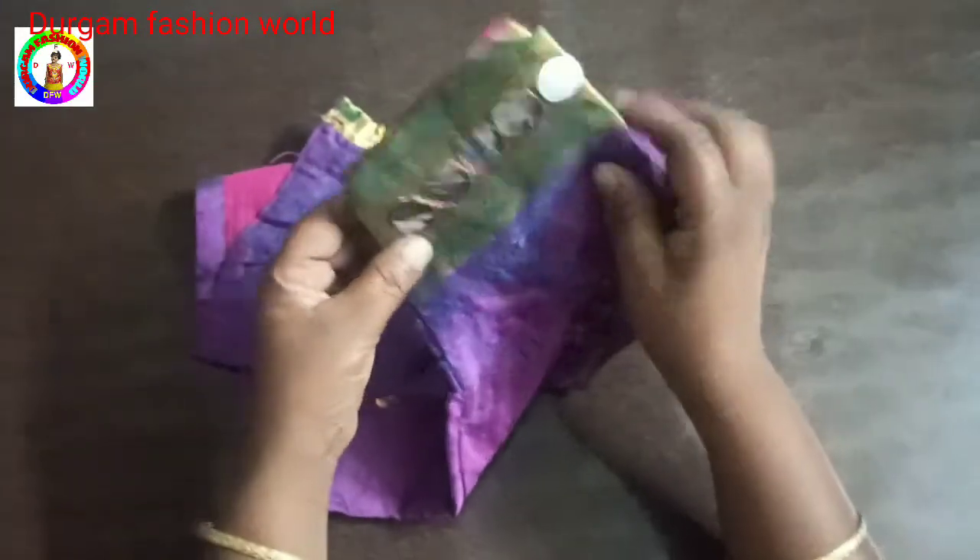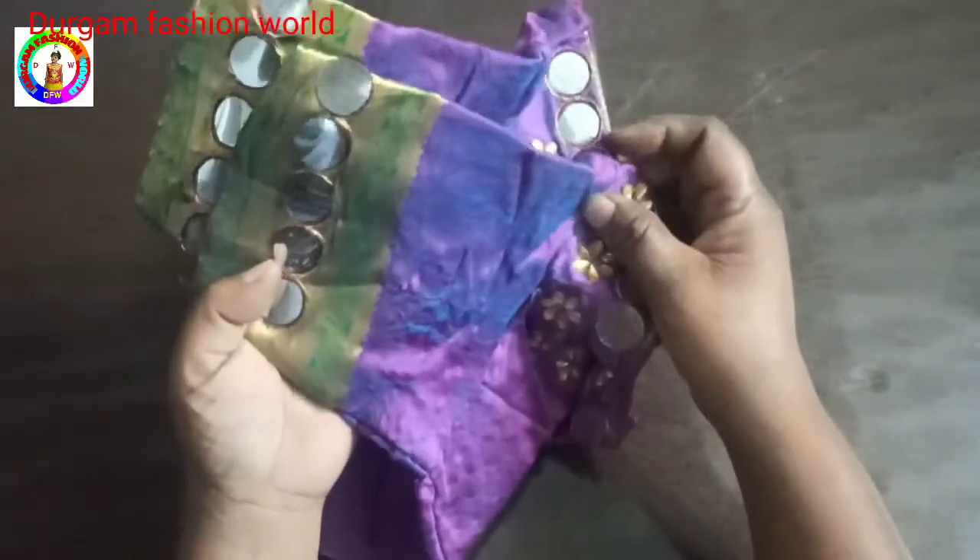Hi Friends! Welcome back to Mike Chamaay, my channel. Today I am using the mirror — 7 mirrors. This shape of the eye. High ends, simple to cut the eye.